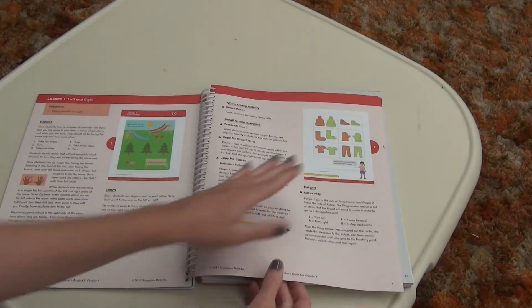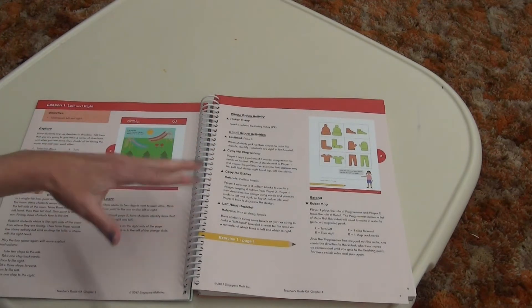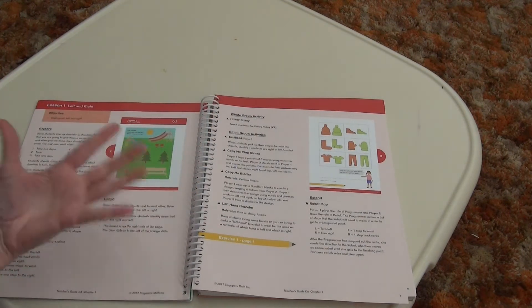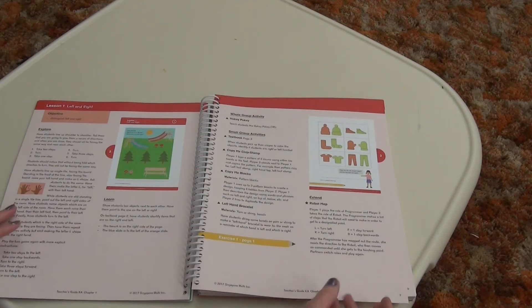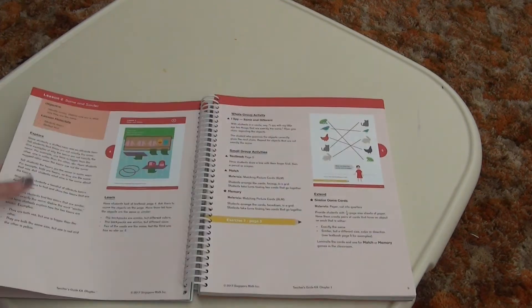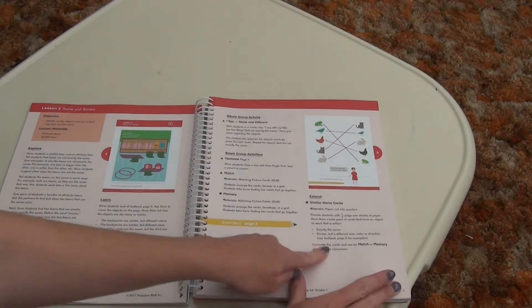This is the textbook. There are quite a few activities listed; however, we would just choose one that we liked — one that I felt she would get the most enjoyment and engagement out of. We wouldn't always do every single one. Sometimes we would, but you can choose which one is best for your child rather than having to do every single one. That's where I'm saying you can modify it for you, and it's so simple. Lesson two has the same layout: explore, learn, activities, extend.